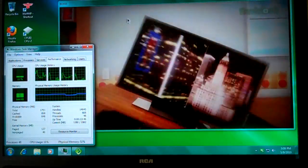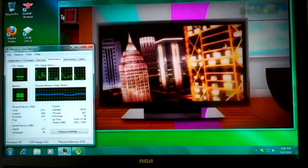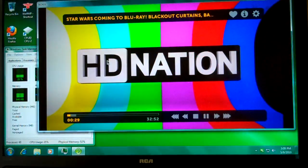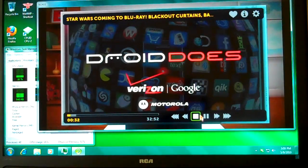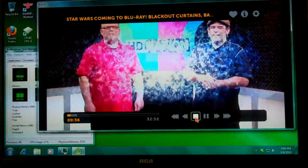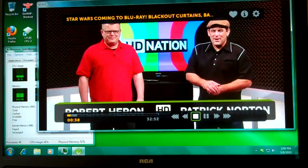You can see that the CPU is pretty low on HD Nation videos. This episode is brought to you by Verizon Droid Apps, Squarespace, and Gamefly. Welcome to HD Nation. I'm Robert Harris. And I'm Patrick Dorton.